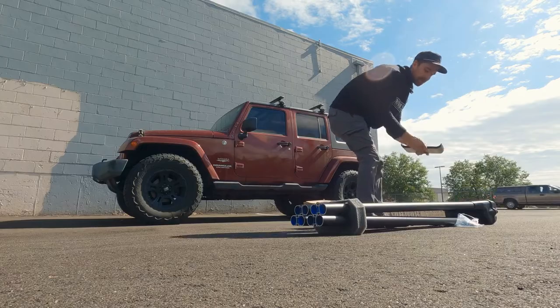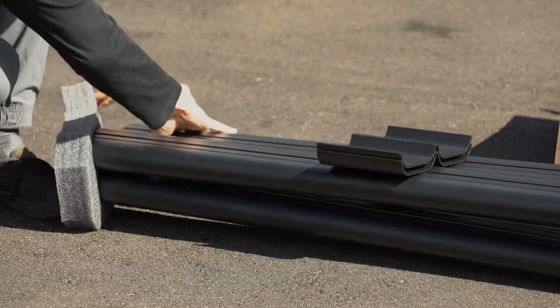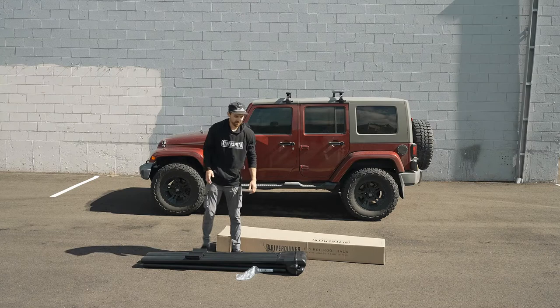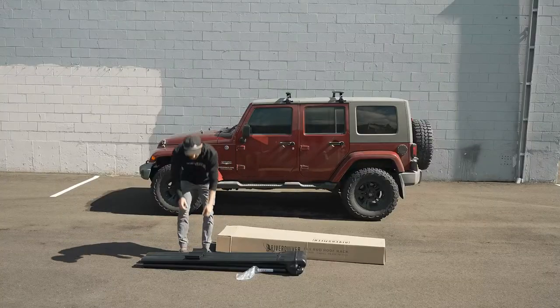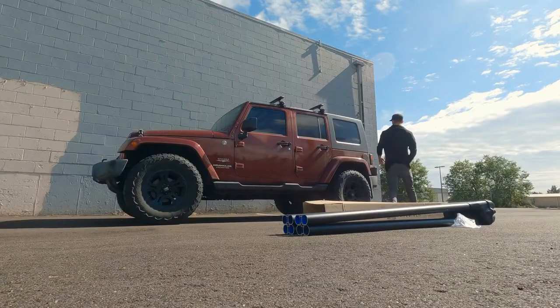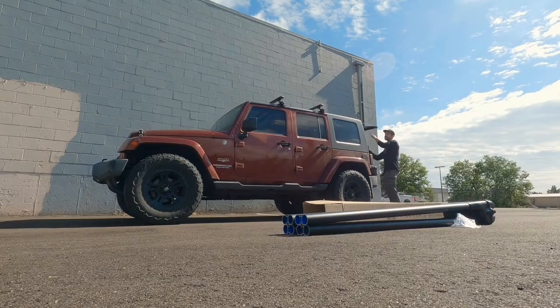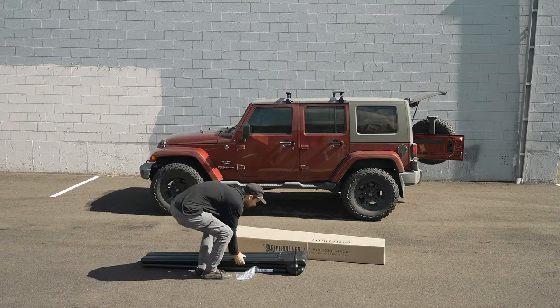So right now we've got our coupler pieces here that are going to attach the extrusions together. The first step is we're going to want to see where we're going to want to mount the River Quiver in regards to the crossbars and the back hatch here that pops up on our car. The best way to do this is opening up the back hatch, because you want to make sure that the real box is going to clear or be a little bit forward from the hatch there, so you don't run into your hatch hitting the River Quiver when you're opening and closing it.